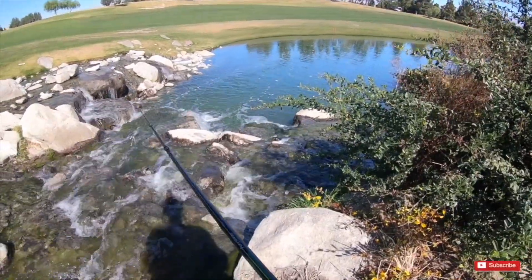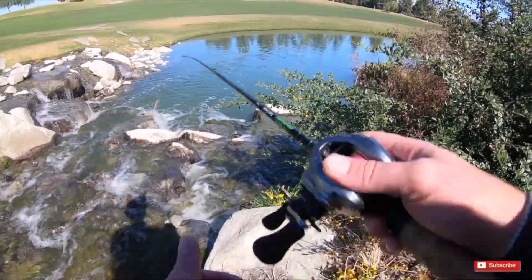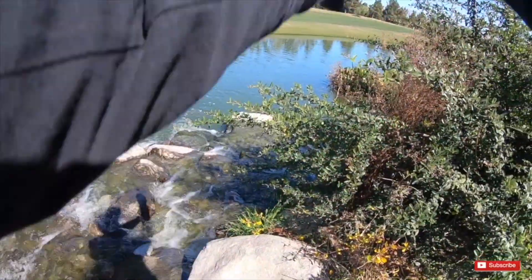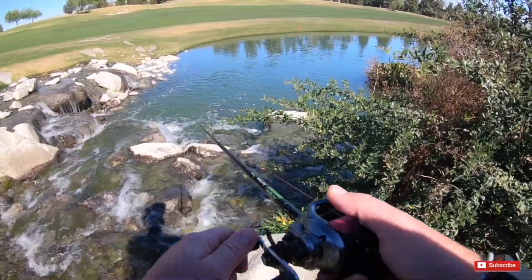Alright guys, we will be continuing with the Googan Baits — we got the swim jig on there now, let's see how we do. This spot right here, I always bang them out, but the other day when I was here I couldn't catch any. Just stick in this pond.